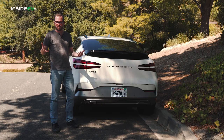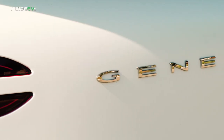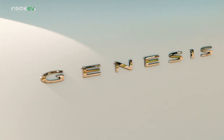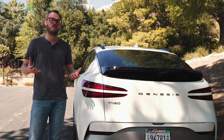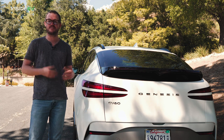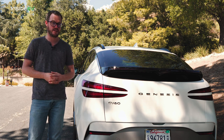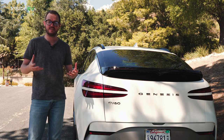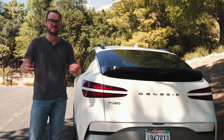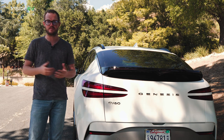Around back, there are a few more clues that you're looking at a Genesis — most obviously this big, full-width wordmark that spans the distance between the two-line taillights, like you'd find on any other Genesis. Taken as a whole, the Genesis GV60 definitely has softer contours compared to its stablemates from Hyundai and Kia, and that might not be to everyone's liking. But at the same time, it still has a few little details that liven up the design and keep it from looking boring like a melted bar of soap.